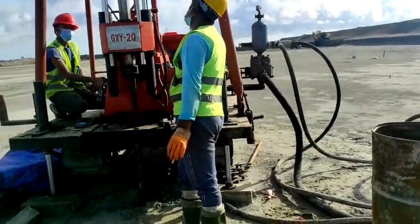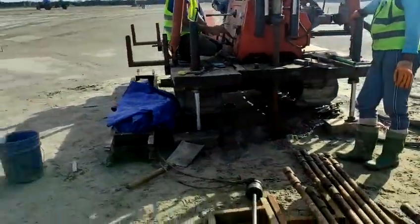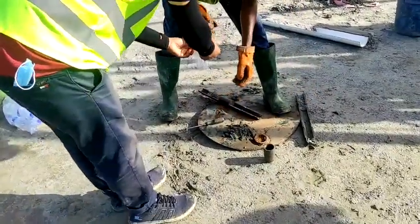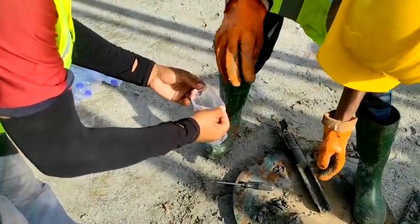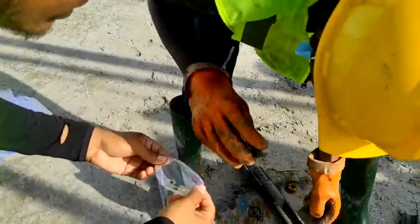We will also use water after the ground level is reached. We have already taken an SPT and are taking the sample. The sample is being collected — it is sand.